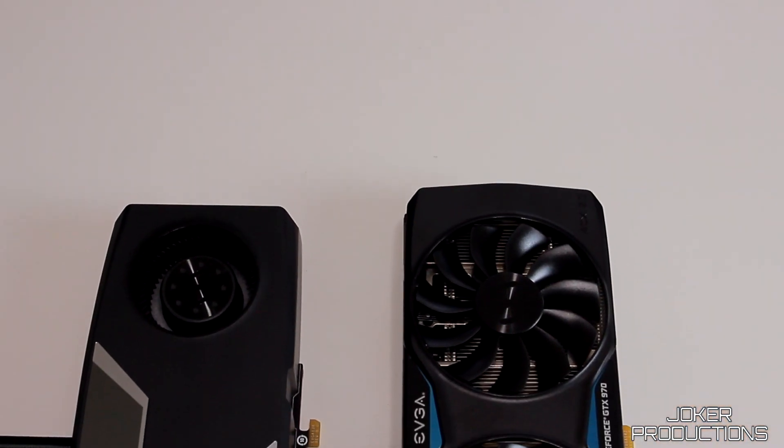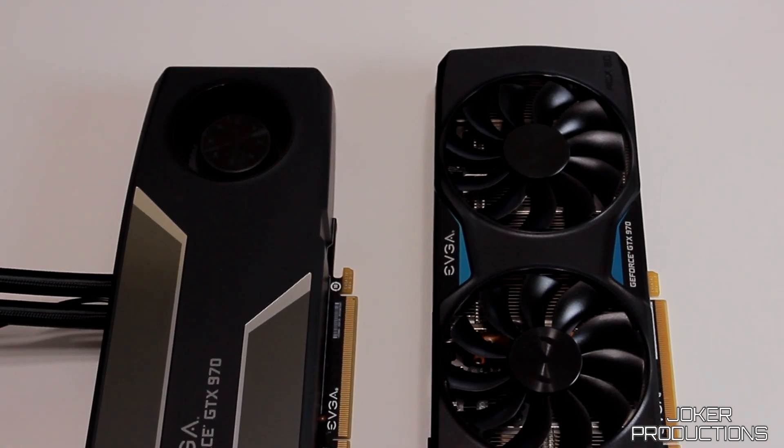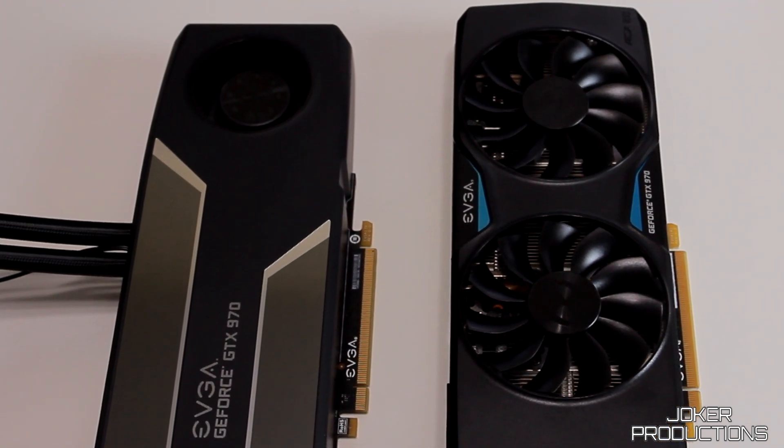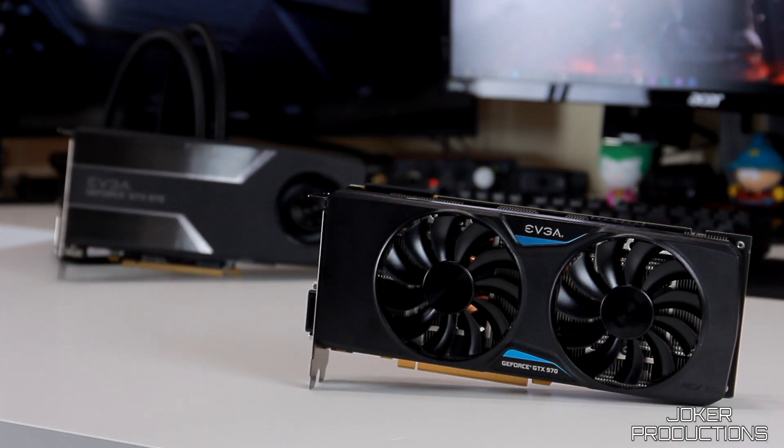Hey, what's up guys, Joker here. Today we're going to be doing another GPU showdown. Usually when I do these it's a mix of maybe SLI cards versus a higher tier card, or two relatively specced cards from AMD versus Nvidia, but today we're actually going to be taking a look at two GTX 970s.